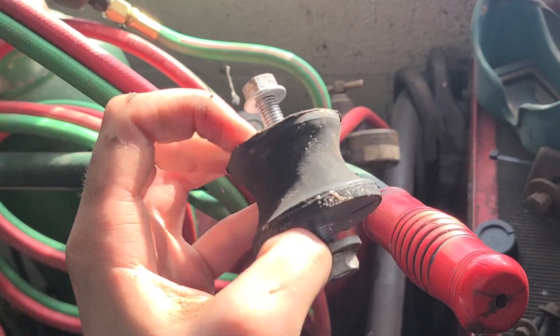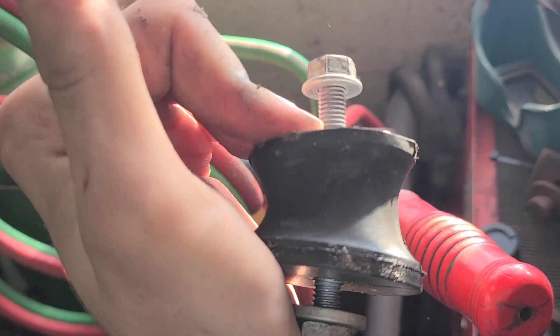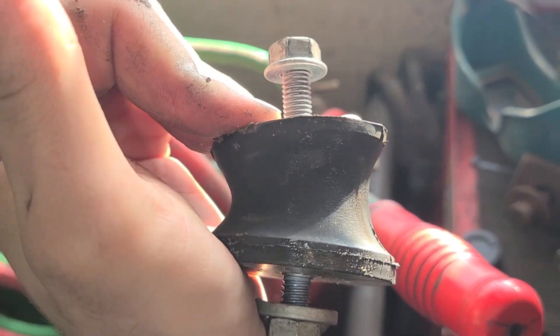By the way, look how bendy the stock transmission mounts are — I can bend it with the strength of my wrist, and that's my non-dominant hand too.